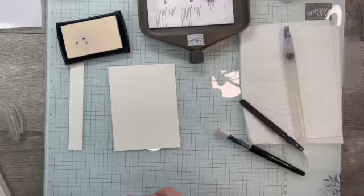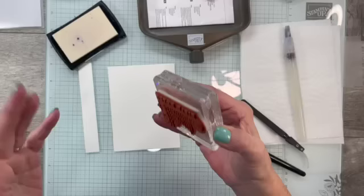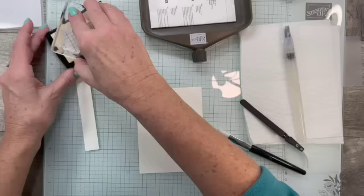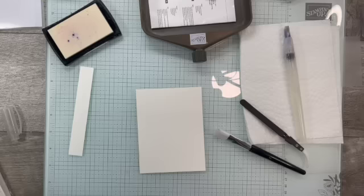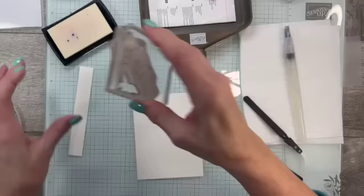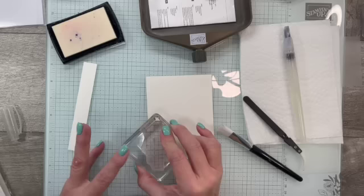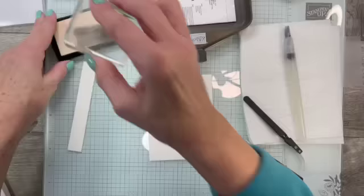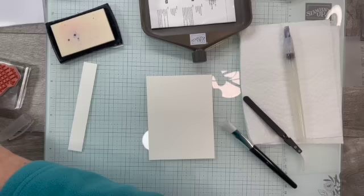We've already used our Embossing Buddy. Now we grab our stamps — because I'm stamping Versamark on white watercolor paper, it's a little tricky to see what I'm doing, but just trust me, there are images being stamped on here. You'll see that much better when I put the embossing powder on. I'm keeping track in my head where I'm stamping these things.